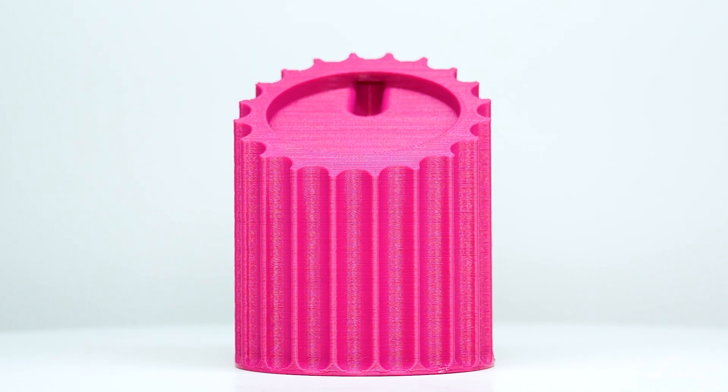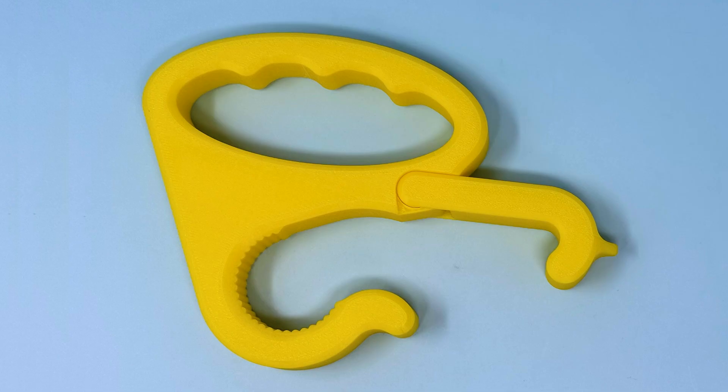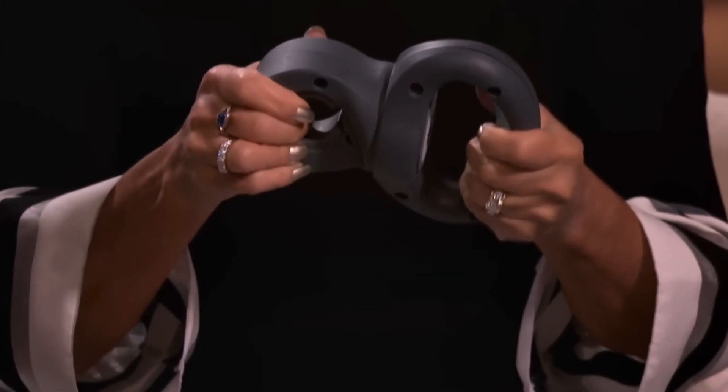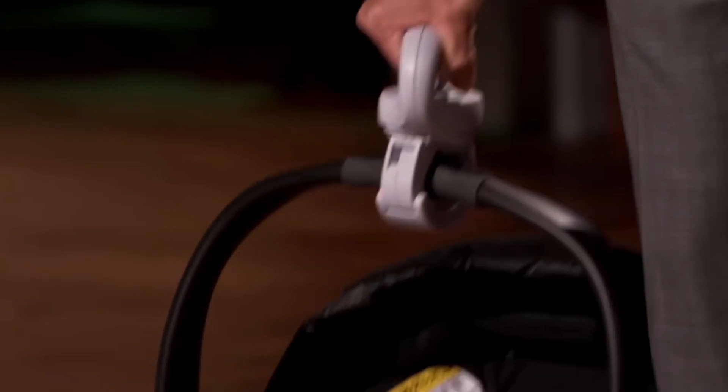Since 3D printing can iterate very quickly, this gives you the ability to create many different variations. Lugbug could have created a pink, a blue, one with a twisty handle, one with a rigid handle. This eliminates some of the need for patents because people will rip you off even with a patent — they'll create some variation. Competition and being more innovative can protect you for long periods of time because you understand your product better than anybody else.